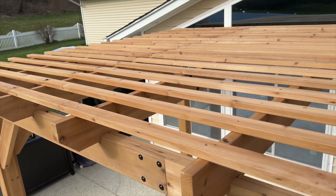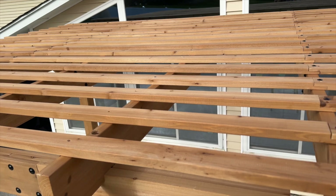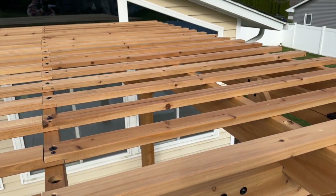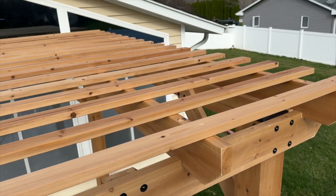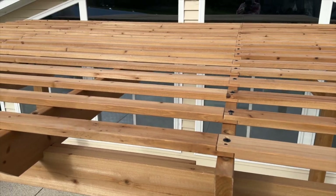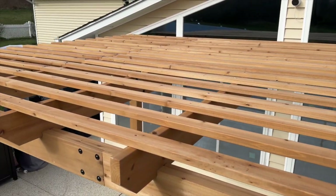Those were the last four screws up here on the top, installing this pergola. These slats went on pretty easy. As I said, some of the holes didn't line up, but it didn't really matter — they all went together. It's all done and completed, and I'm really happy with the way it came out.